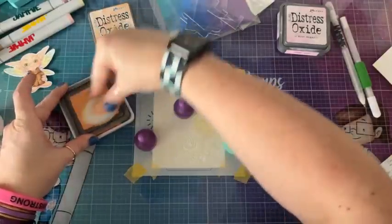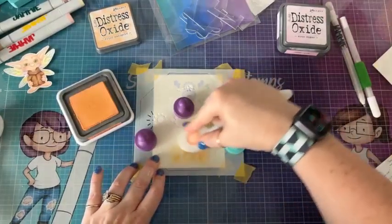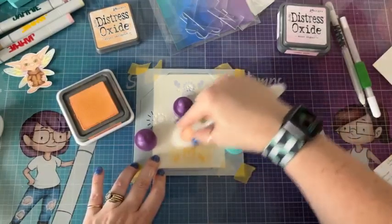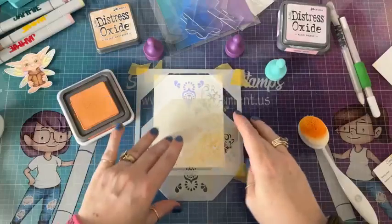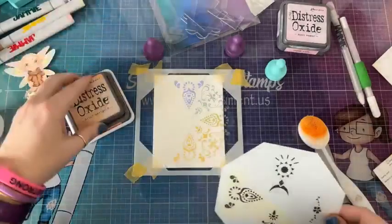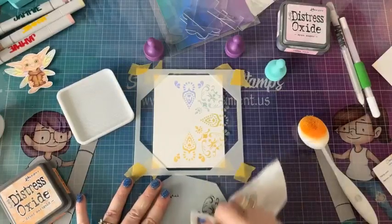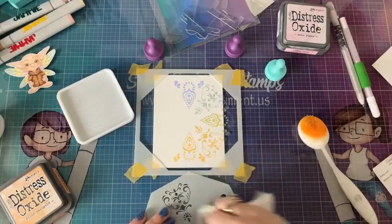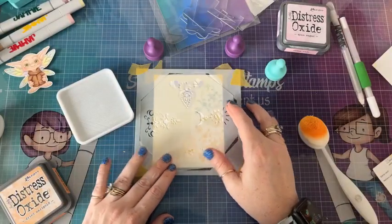I now have Dried Marigold. Oh, I slid it under the jig — it's so cute! I just realized I didn't grab enough colors but that's alright, we'll improvise.